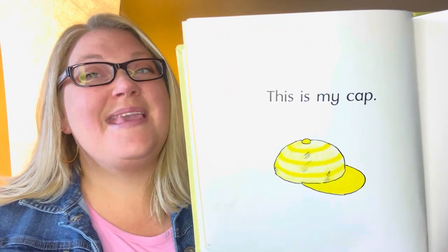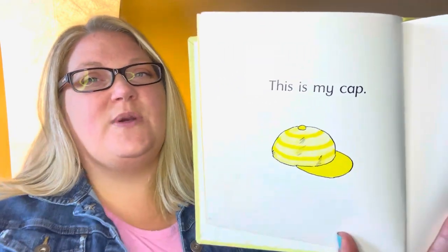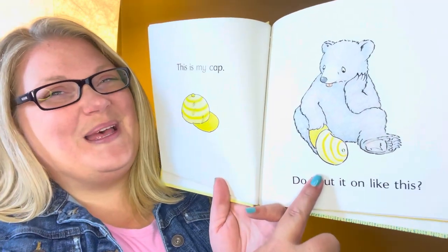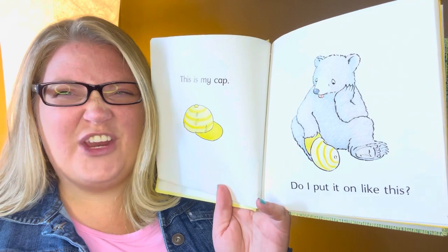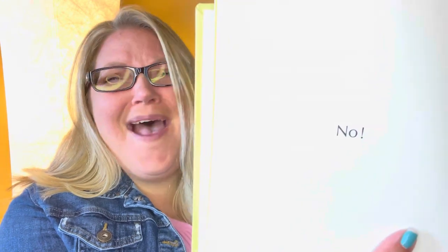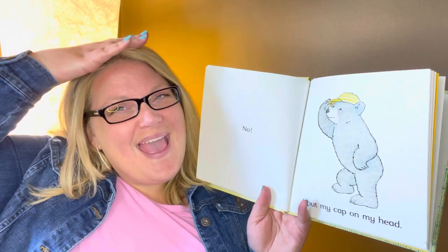This is my cap. Sometimes people call it a hat, but in this story, they call it a cap. Do I put it on like this? Do you put a cap on your foot? No! I put a cap on my head. He's silly, isn't he? Very silly.